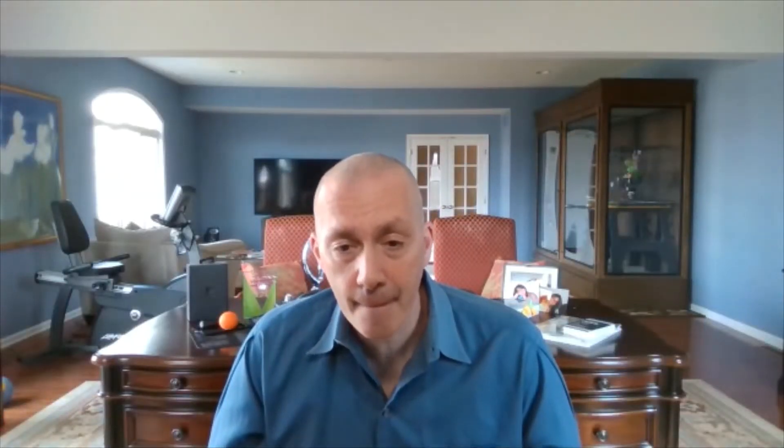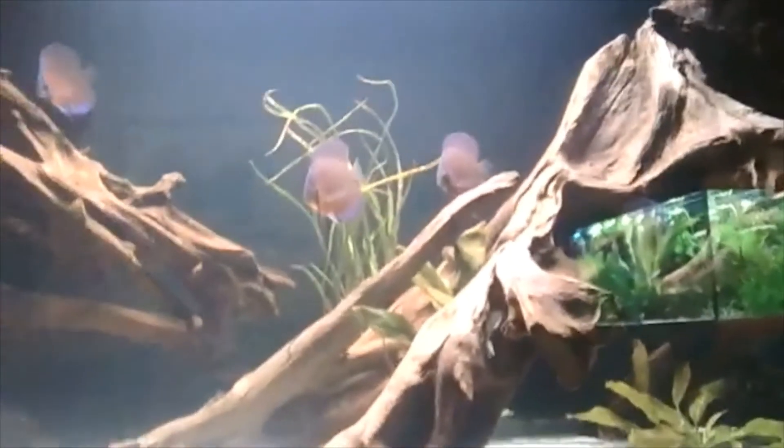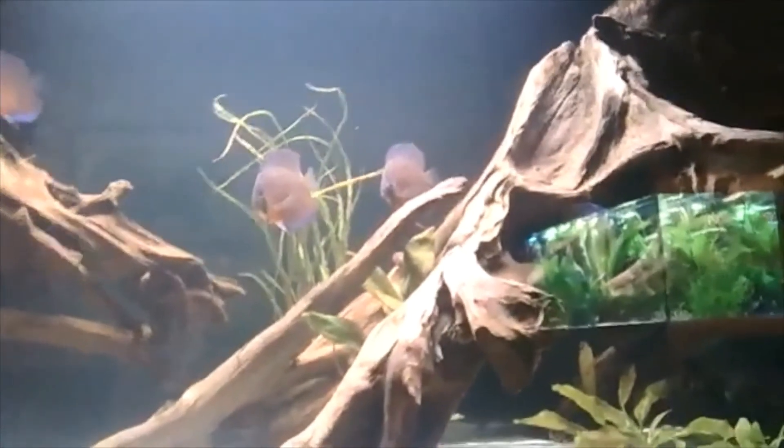The L066 plecos are making a mess by eating wood and leaving debris on the bottom — Lars hopes the Geophagus will help clean it by sifting the sand. Lars spots counting pairs hiding in the roots and notes they may have laid eggs. Lars offers to feed so viewers can watch the discus pack for food, and Lien takes the camera while Lars goes to feed frozen brine shrimp.